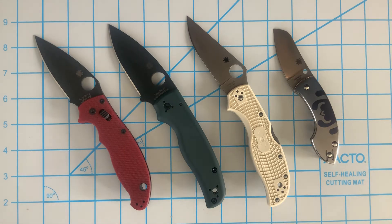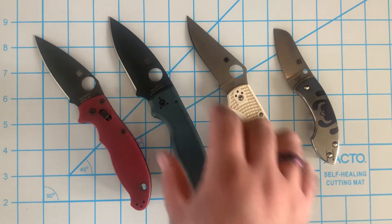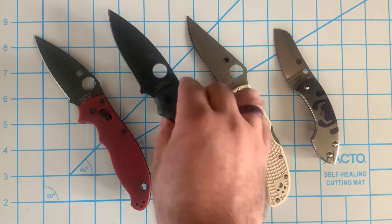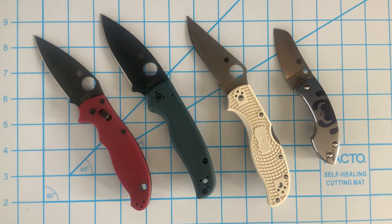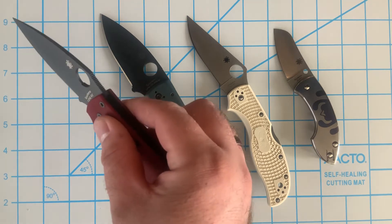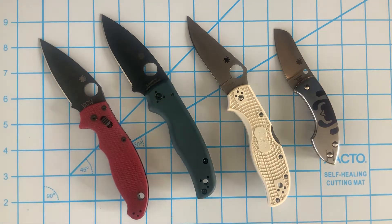In my last video I had two Delicas — one in CRU-WEAR and one in S90V. I had the option to pick up this CRU-WEAR Shaman, a Knife Joker exclusive, so I ended up selling my Delica to broaden my horizons with a model I didn't have. I also finally got a Manix 2 — this is the Saint Nick Knives version in 4V — and I'm really impressed with it.